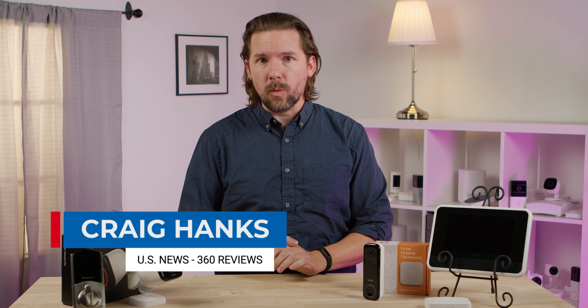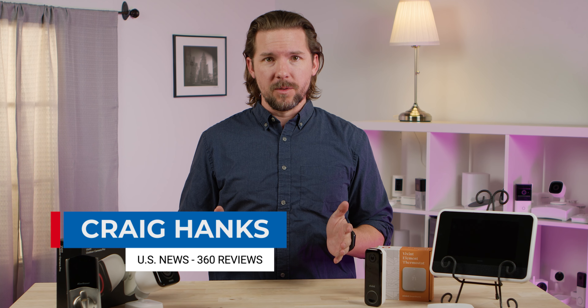Hey everybody, Craig here for U.S. News & World Report 360 Reviews. We're talking about the top home security systems of 2024, and up next is Vivint. Let's dive in.